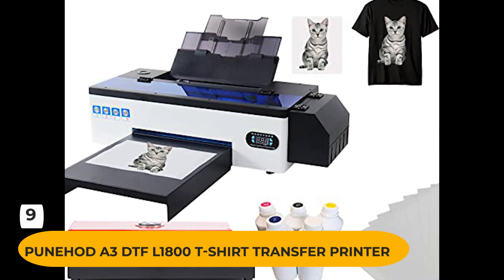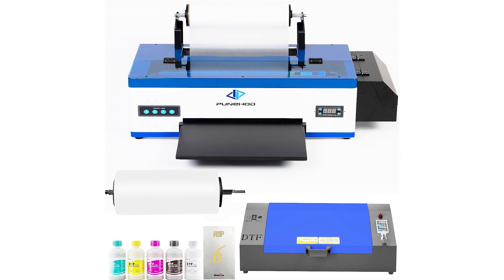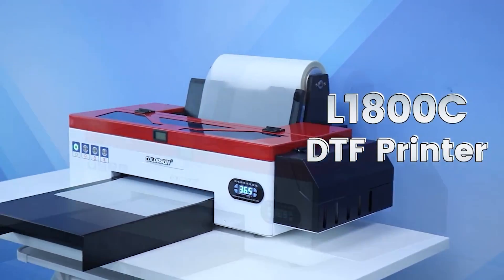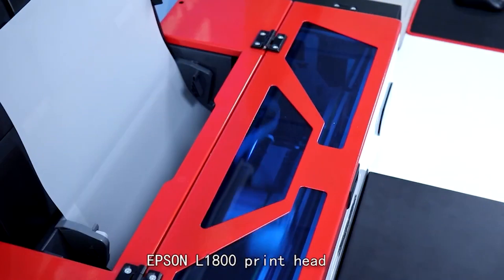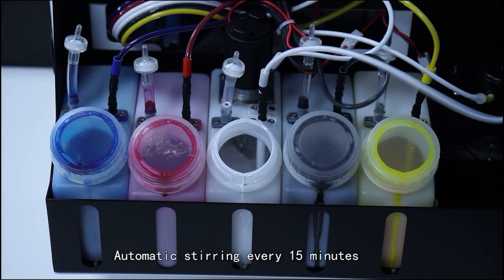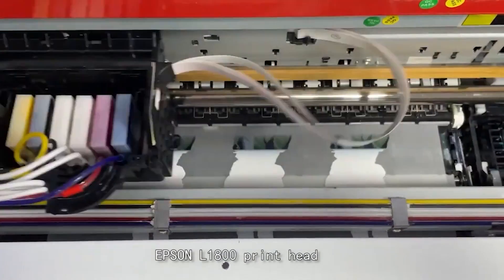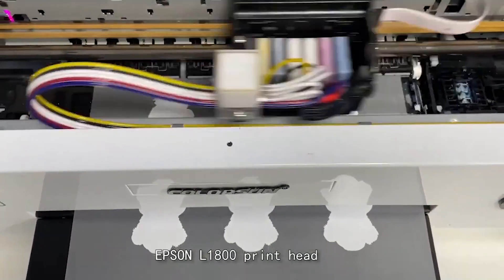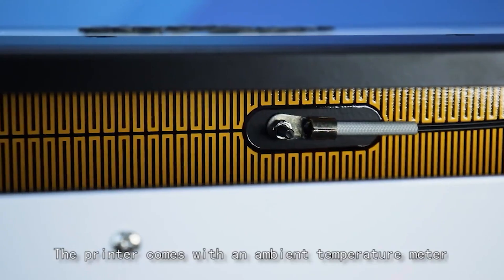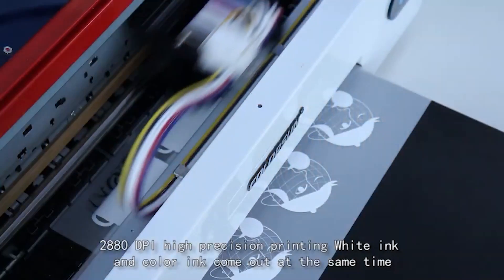Number 9: Pyunhot A3DTF L1800 T-Shirt Transfer Printer. This printer with white ink circulatory for DIY direct print t-shirts, hoodies, and fabrics, plus oven, is a great choice for jumpstarting printing needs. It is easy to set up and use, customer service is top-notch, print quality is amazing, and colors are vibrant. The white ink circulation system prevents sediment from causing the nozzle to be blocked, and advanced technology allows for direct transfer to the t-shirt with a heat press. It is suitable for a variety of fabrics and industries, and the after-sales service is high quality.